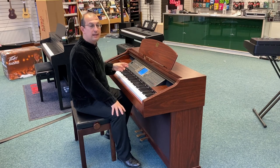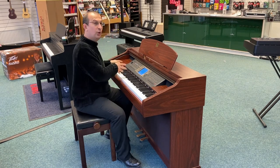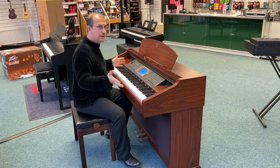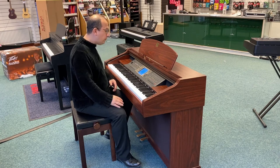You've also got backings, just like the type of things you'd find on a keyboard maybe, but the really, really good backings. All the Clavinova CVP series have always had really excellent quality backing styles.